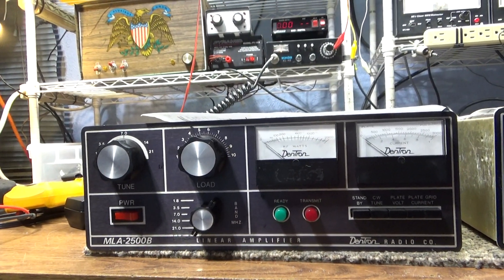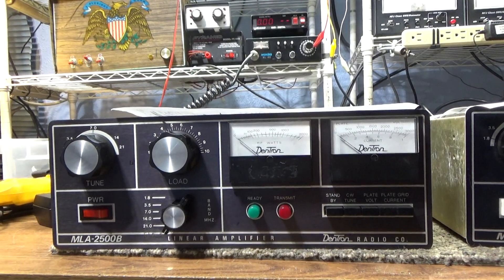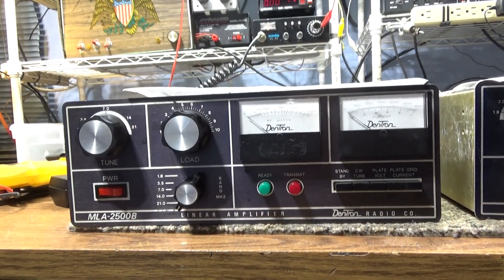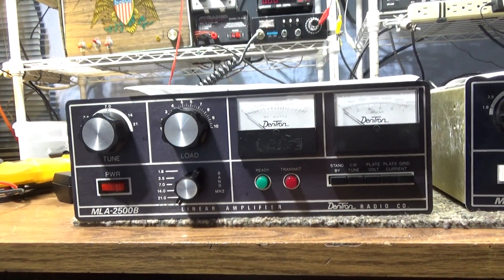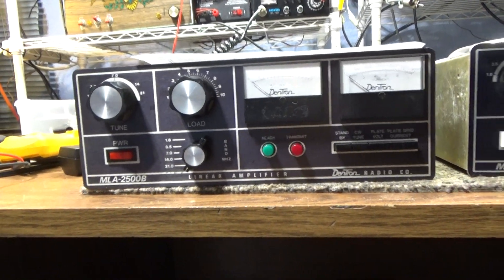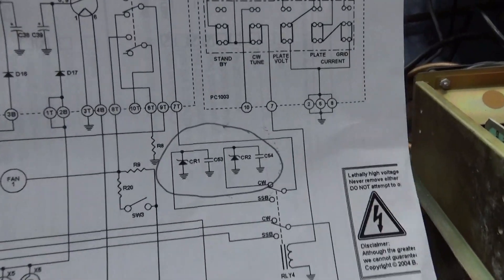With the MLA2500B there are two taps for the high voltage — the high voltage runs about 1800 volts on low and about 2250 to 2300 on high. The B model also uses two different negative-bias zener diodes in the circuitry, one for high and one for low.